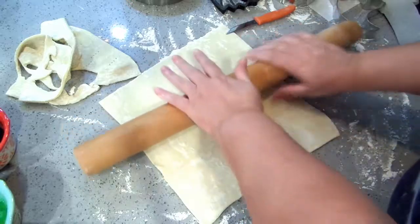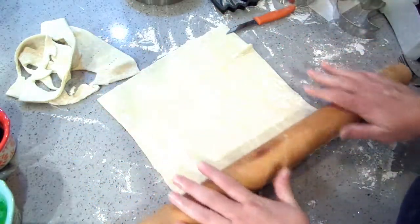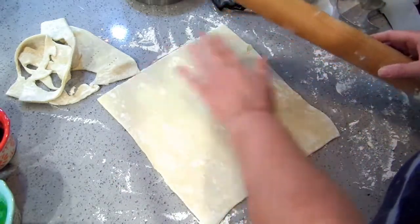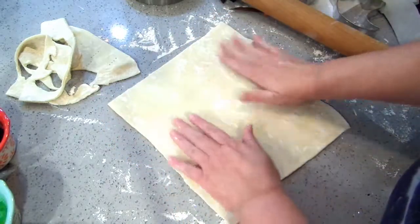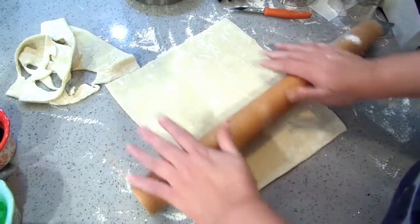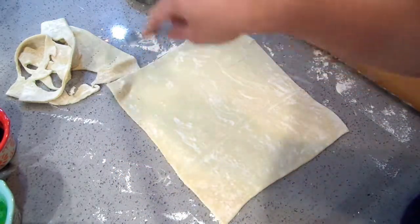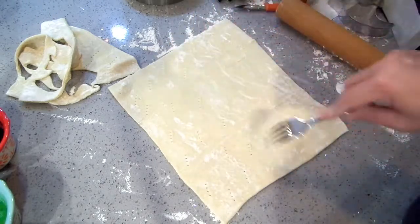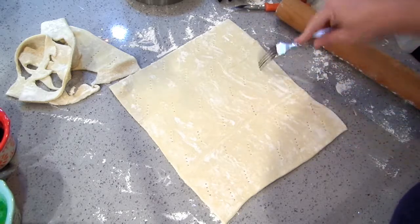I have some sriracha mayo left over from a dinner I made, so I'm going to serve that on the side for extra dipping, because I love mayo — especially sriracha mayo. It's a sriracha lime mayo and it's pretty much my favorite. Everything's my favorite, but that one is my favorite mayo.